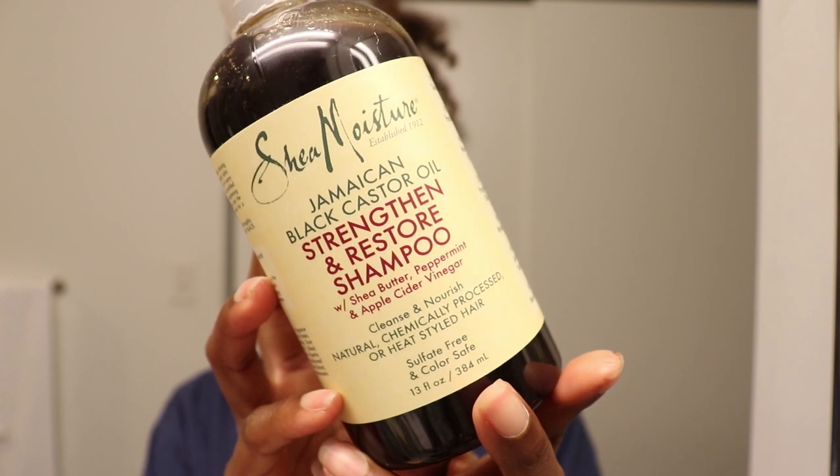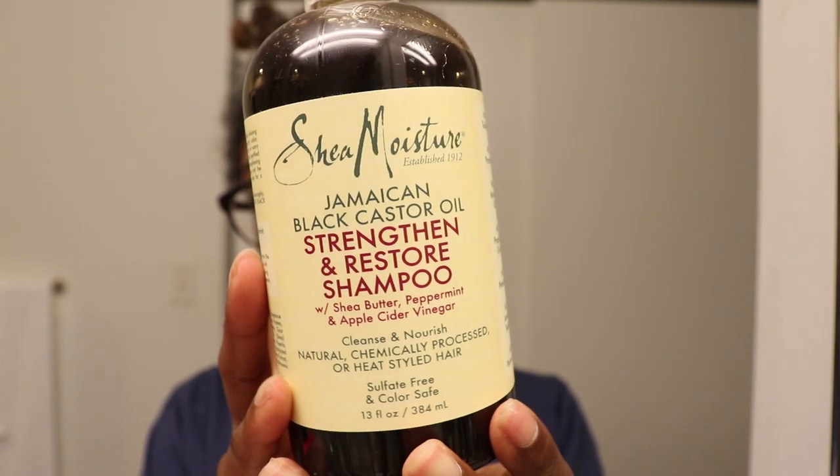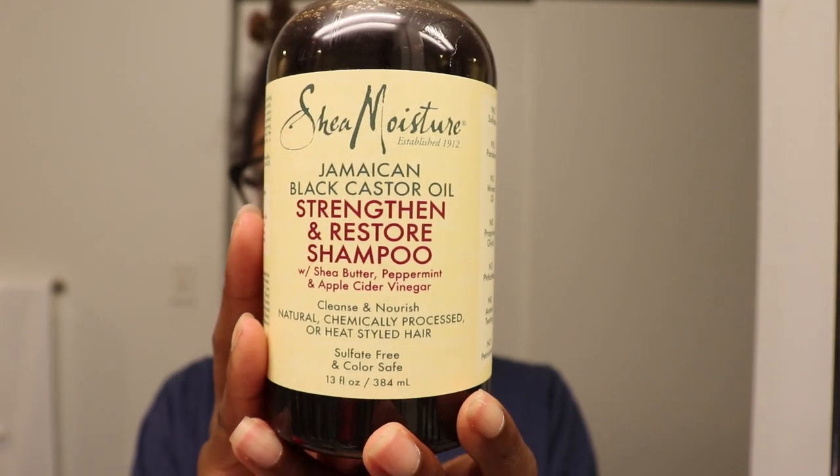Shea Moisture sent me the Jamaican Black Castor Oil Strengthen and Restore Shampoo. It contains shea butter, peppermint, apple cider vinegar, and of course Jamaican black castor oil. As always, this product contains no sulfates, no parabens, no mineral oil, no propylene glycol, no phthalates, no animal testing, and no petrolatum. It is sulfate-free and color safe. Interestingly, I've used the treatment mask from this line many times — it's become one of my top favorite masks.